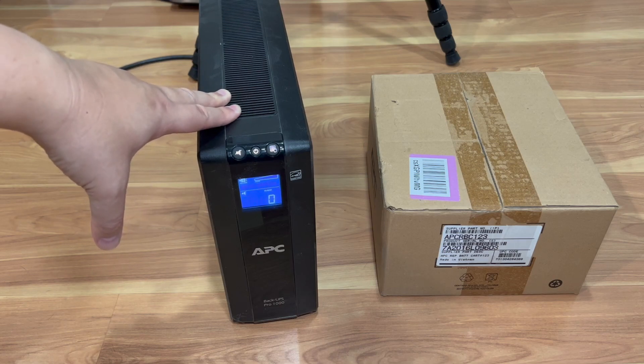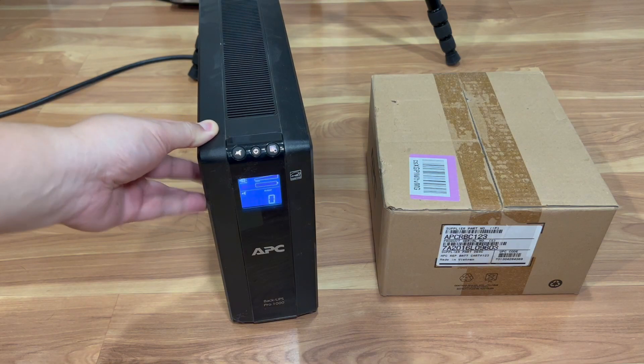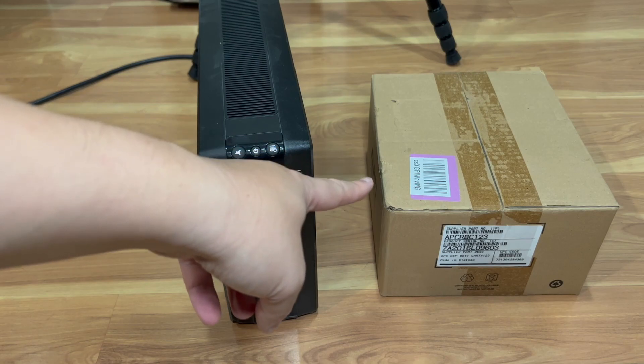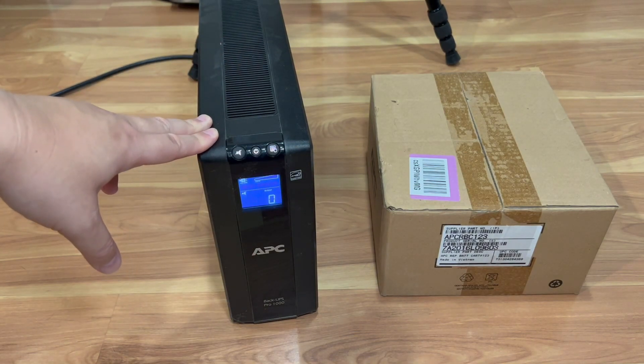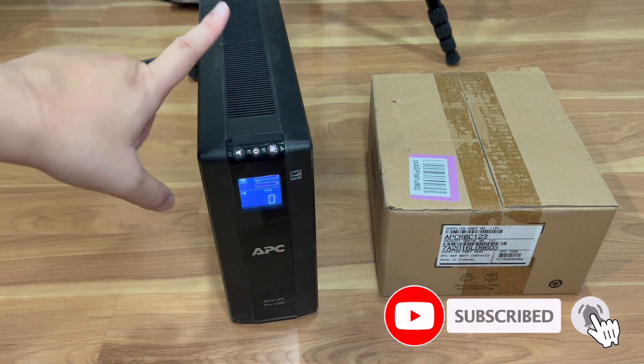Instead of buying a new UPS — I think this thing costs around $160 new — you could just get a replaceable battery pack. I think this one costs only $80 to $90. I'll put the Amazon link in the description.